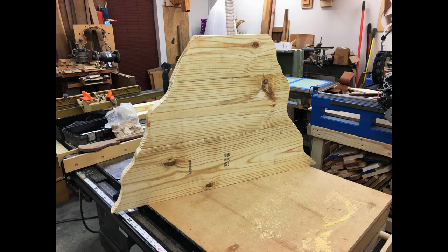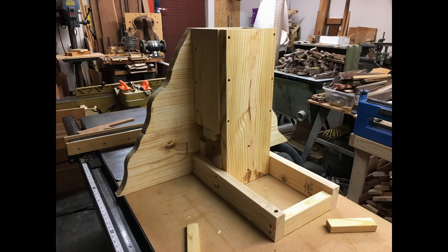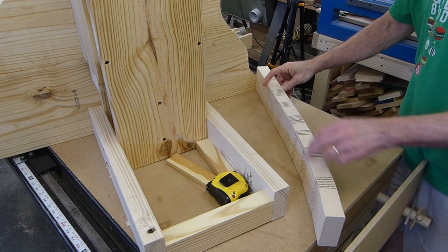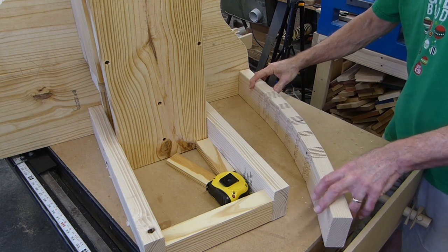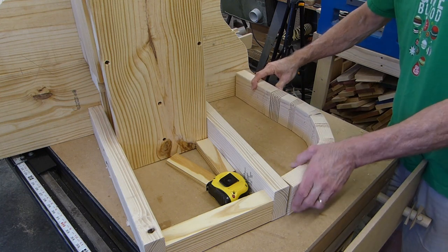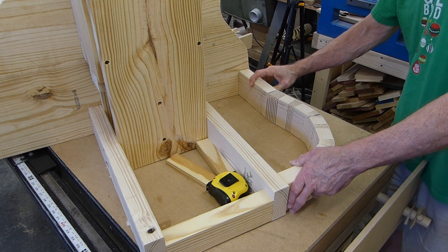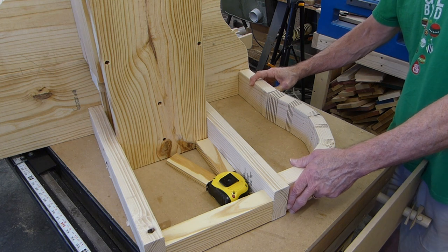Once we got those boards finished, it was time to start working on the base. This needed to look like real rock, or as close as we could get. I've got to make a free-form looking rock — I guess it's supposed to look like a natural rock. So I need some bent pieces. This will be this side, and I'll do the other side very similar.